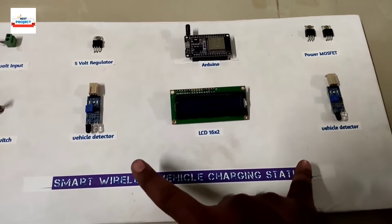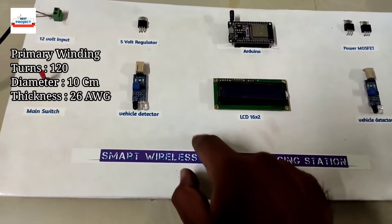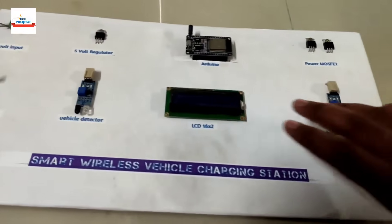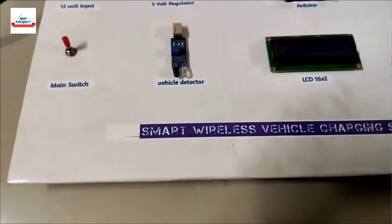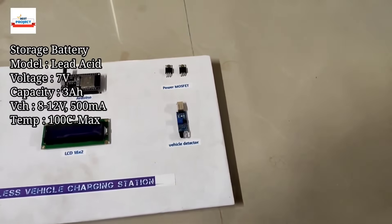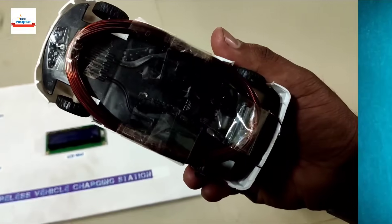There are two primary windings — one here and one here. The primary windings are on the backside of this sheet, which is not visible right now. These are used to transfer energy wirelessly. We are also using a 12V 2A DC adapter for power supply. A vehicle is placed here to receive the energy transferred from the primary winding to the secondary winding.